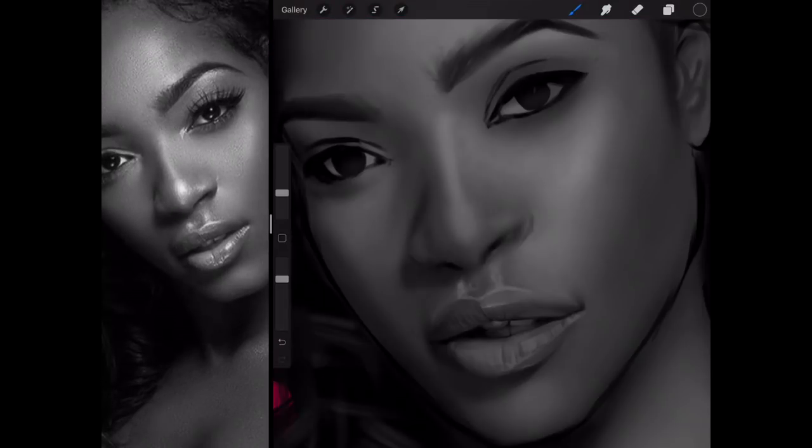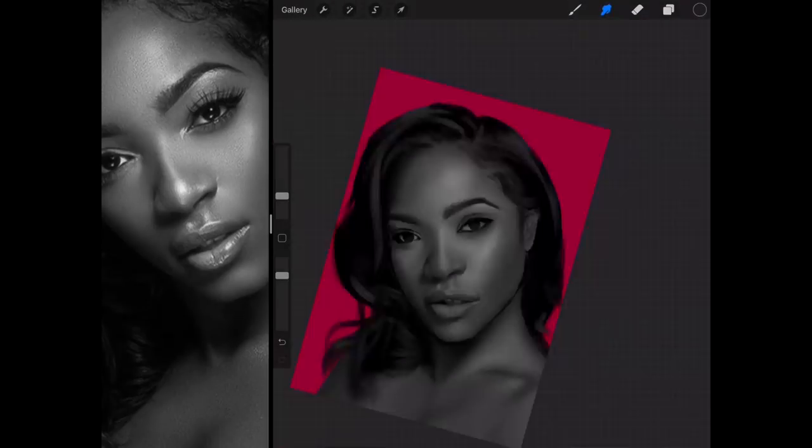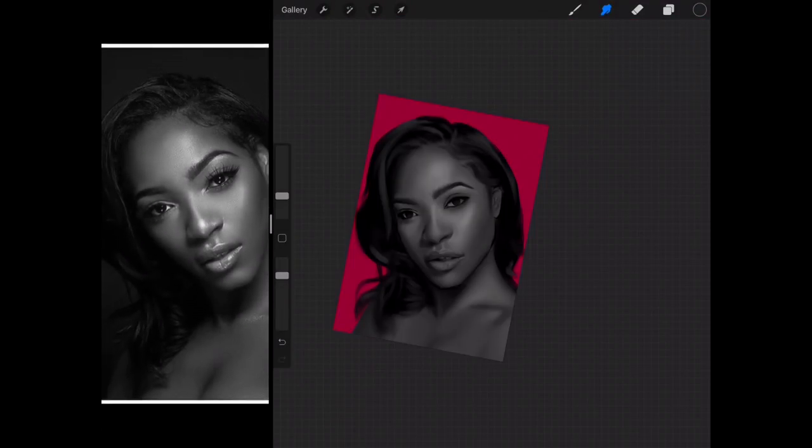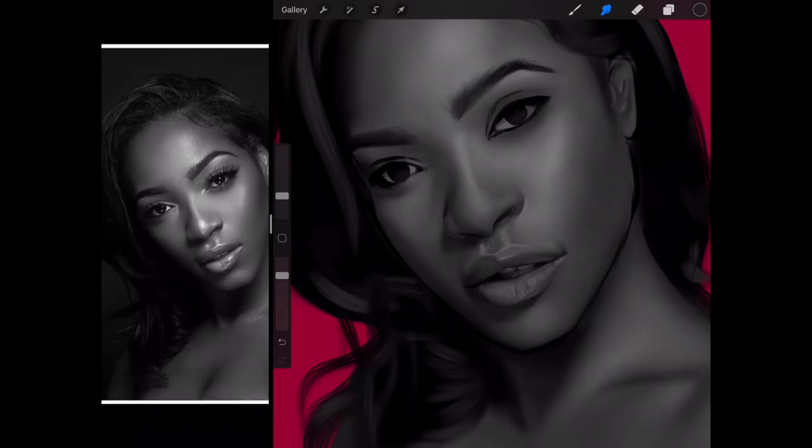Now we can move on to the nose — just going to clean up the edges. It's also a good idea that if you want to draw a highlight, pick the color from nearby the spot that you want to do the highlight on — then the highlight will usually be a lot more reasonable. Now's the time to put in hard edges that you want to put in. I'm just going to check the nose. I don't really like the nose — but let's see what we can do as an artist to make it more appealing.